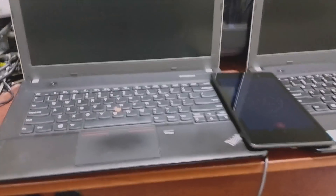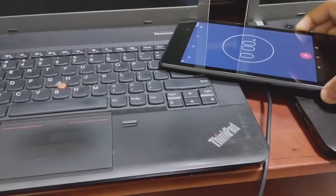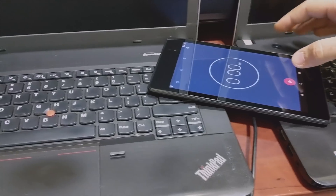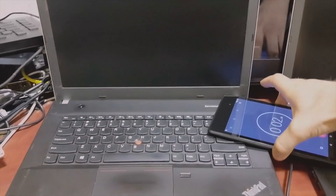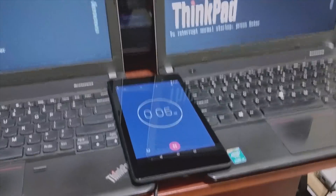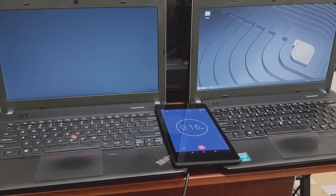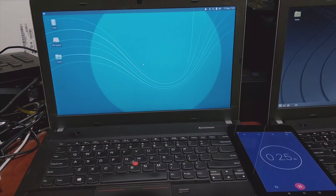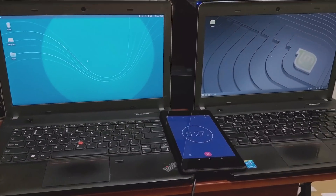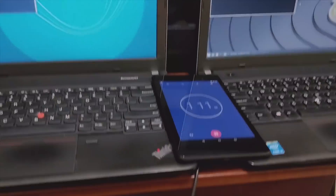We're finally at the part we've all been waiting for — we're going to put these laptops up against each other. We'll be using the Nexus 7 to time the boot speeds and push both power buttons at the same time. Linux Mint is done at 16 seconds. Xubuntu done at 25 seconds — almost 26 seconds. Now we'll do a full reboot from the terminal using the same method, just to see if either of them shuts down faster.